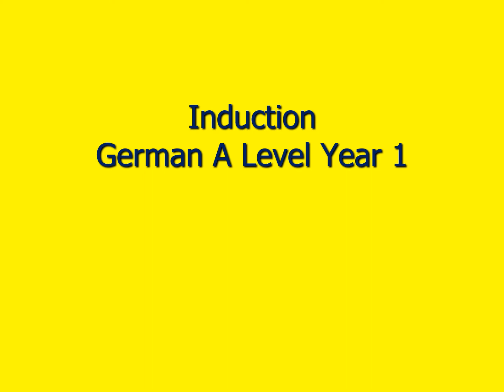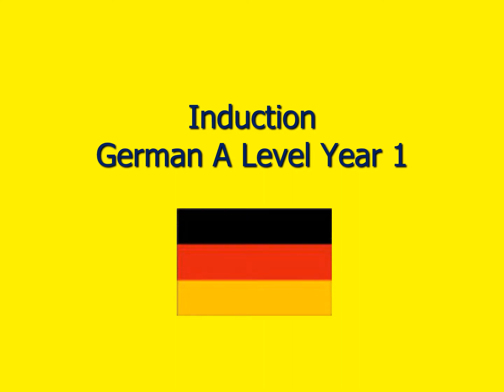Hello, good morning and welcome to A-Level German at the Sigform College. In this PowerPoint we're going to have a look at what you're going to be doing over the first year of your two-year A-Level course. I'm going to do it in two languages so you get to tune in to some German as well.